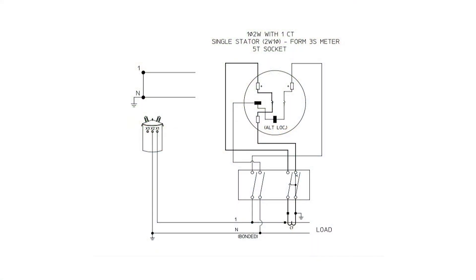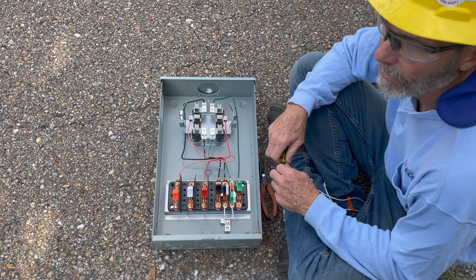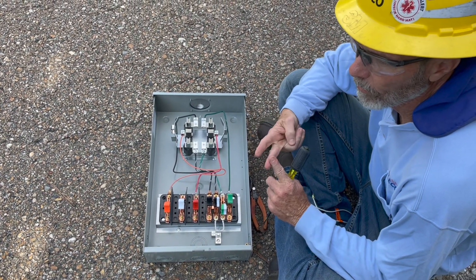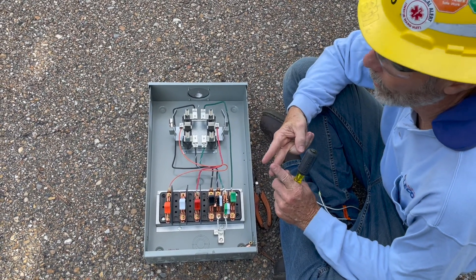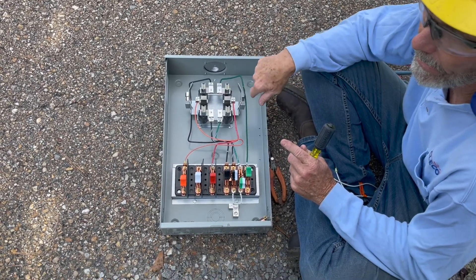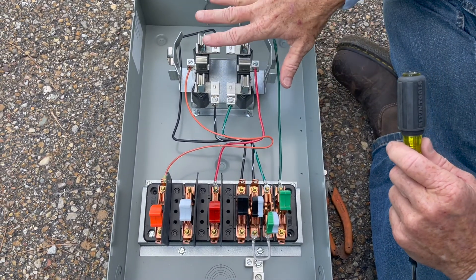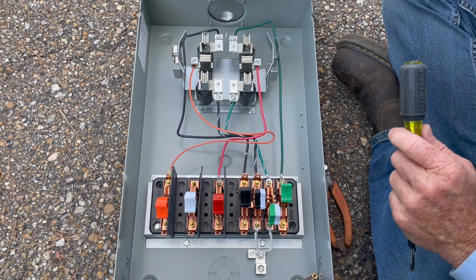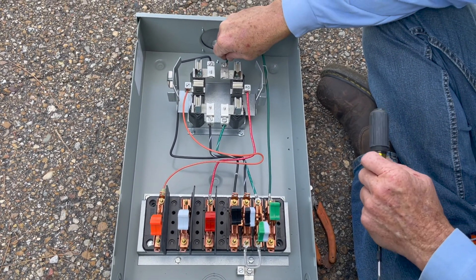This is a diagram of a Form 3 meter. It shows the current coil on the left-hand side and the potential coil on the right-hand side of the meter. If you looked at the meter diagram, you would see that I have one potential coil and one current coil — that's all I need. In that Form 3S, the wiring does not match what comes from the factory as a Form 4S, so I'm going to remove the things I don't need and wire it for that Form 3S meter.